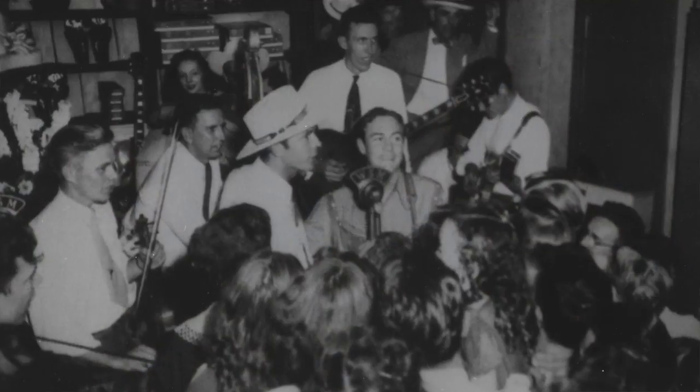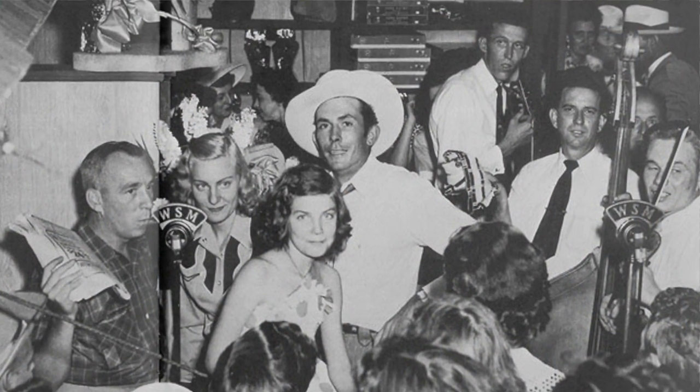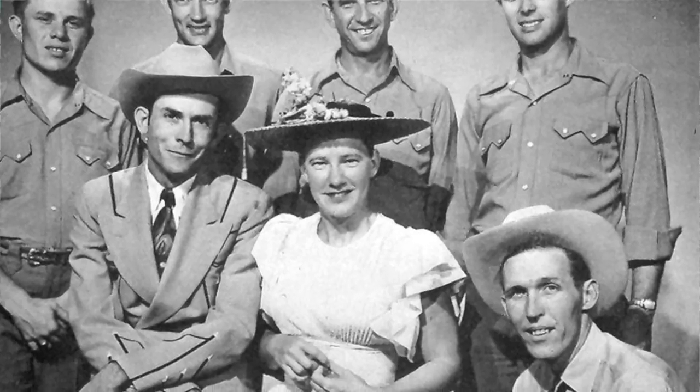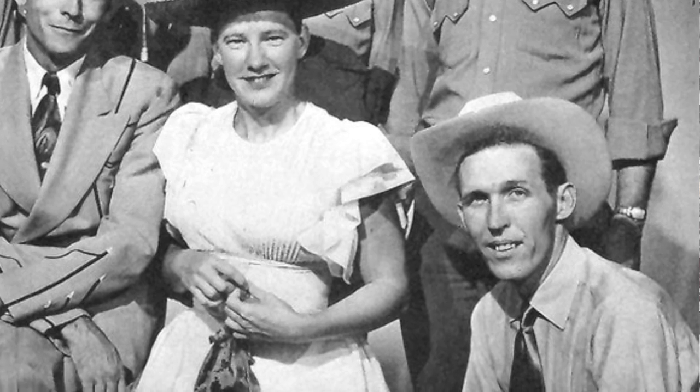I couldn't go on this trip with him, but my son did. They went to Nashville and were filming a documentary about Hank Williams. He came back and said, Dad, I really didn't realize who Granddad was until we were in the Hard Rock Cafe in Nashville. There's a picture of him in the Hard Rock Cafe with Hank. He said, then it hit me that he was way more than just my Granddad. We're getting goosebumps.